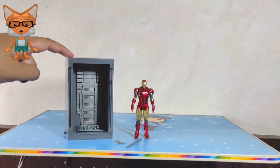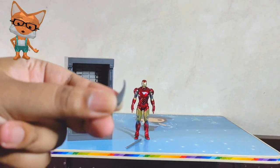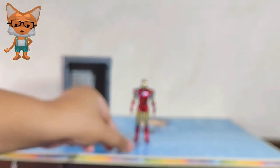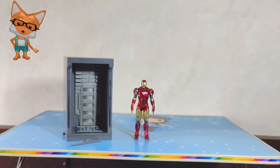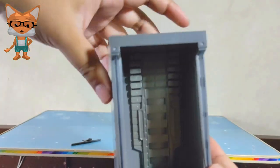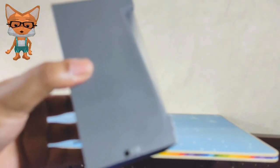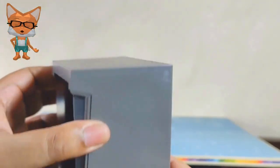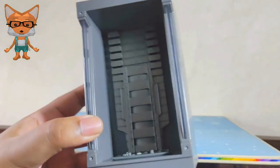The Hall of Armor is a fantastic addition to this set. It's designed to display all 7 Iron Man figures, and it features LED lights that really bring the whole display to life. Each Hall of Armor requires 2 AAA batteries to light up, which means you need 14 AAA batteries to light up all 7 Hall of Armors. The build quality is excellent, and it's clear that ZD Toys put a lot of thought into creating a display that would do justice to these iconic Iron Man suits. I currently have 2 AAA batteries, and I will show you 1 Hall of Armor in detail. Inside the Hall of Armor, it consists of a stand hook and rotating stand. Let's assemble and turn on this Hall of Armor.